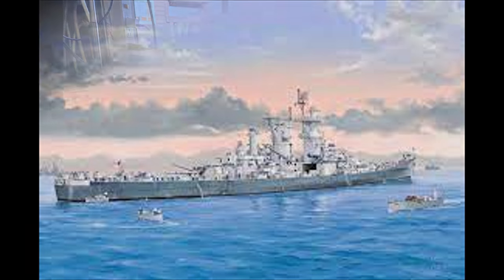The kit we reviewed some time ago — it's by Hobby Boss, the 1:350th scale USS Guam — and the painting guide in it comes in Measure 21, which I'm not going to do. I want to do it in the Dazzle scheme that it has, which is unique and different from what the Alaska had. So here it is.